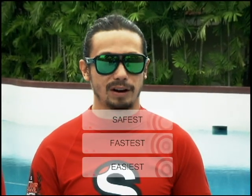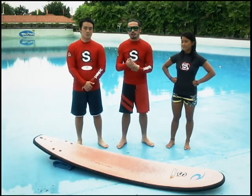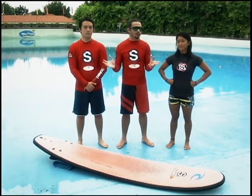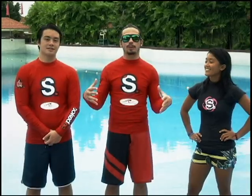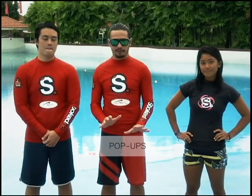This place is the safest, fastest and easiest way to learn how to surf because the waves here are super consistent. It's a controlled environment — you don't have to worry about waves that are too big, dangerous currents, and there's no jellyfish and sharks. So today we're gonna teach you guys about proper positioning on the surfboard and popping up on the surfboard.